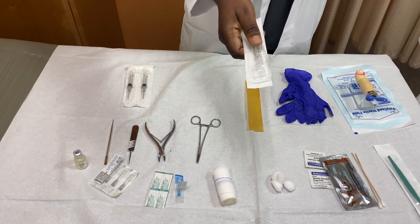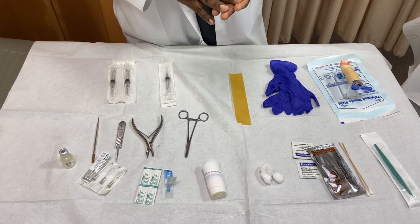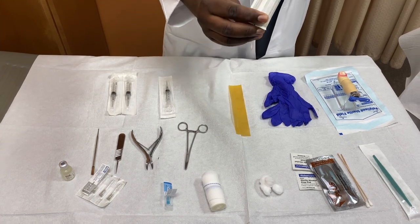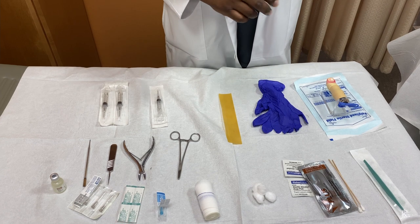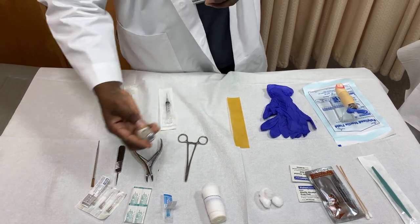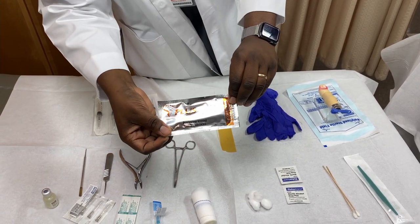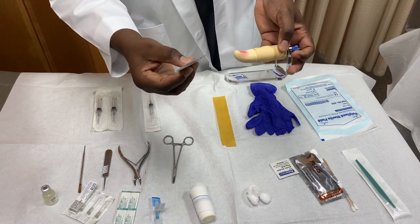Let's change gears and discuss the supplies. We'll need a 5 to 10 ml syringe. We'll need needles — one for drawing up (18 to 22 gauge) and one for administering the anesthetic (27 or 25 to 30 gauge for the actual injection). You'll also need your anesthetic, which comes in vials. For disinfection, you can use povidone-iodine or alcohol swabs to clean the digits of the toe.